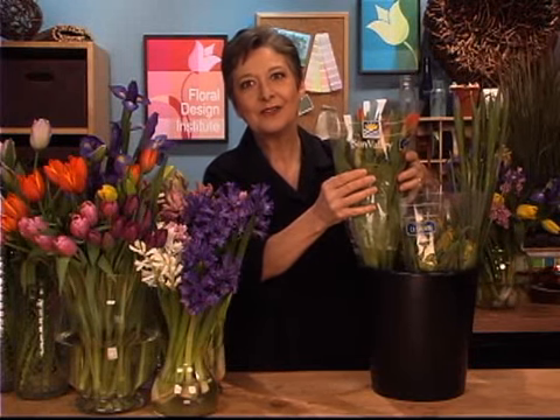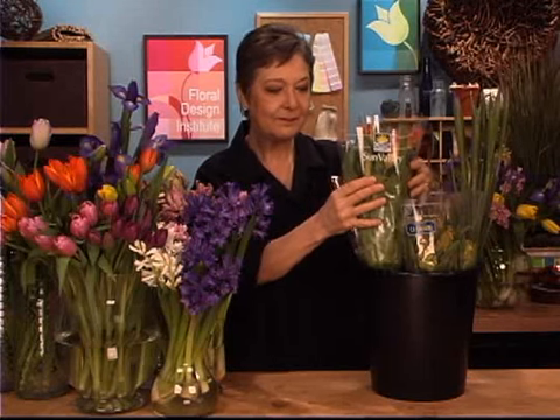Put them in water with flower food — and yes, there is flower food specifically for bulb flowers. Your tulips, leave them in the sleeve. Don't even take them out. That'll help them hydrate and stay straight so they'll be beautiful to work with. Just cut the stem, set them down in the water, and let them drink for several hours before you start designing.